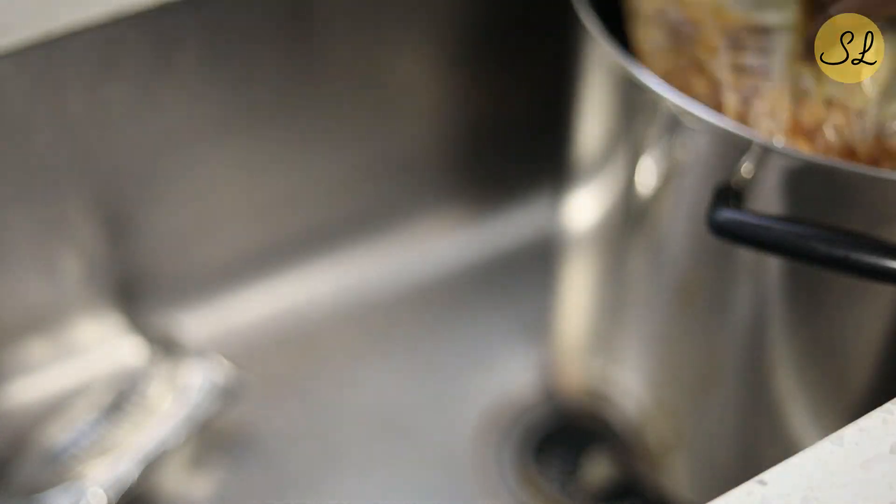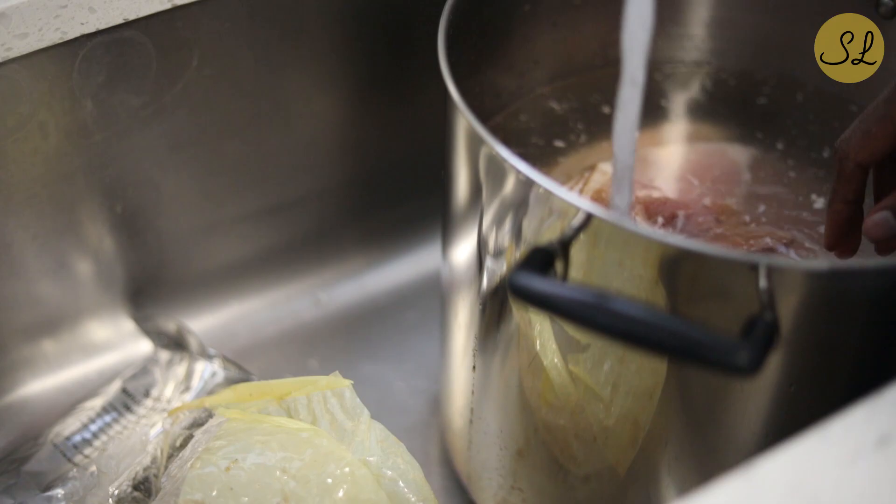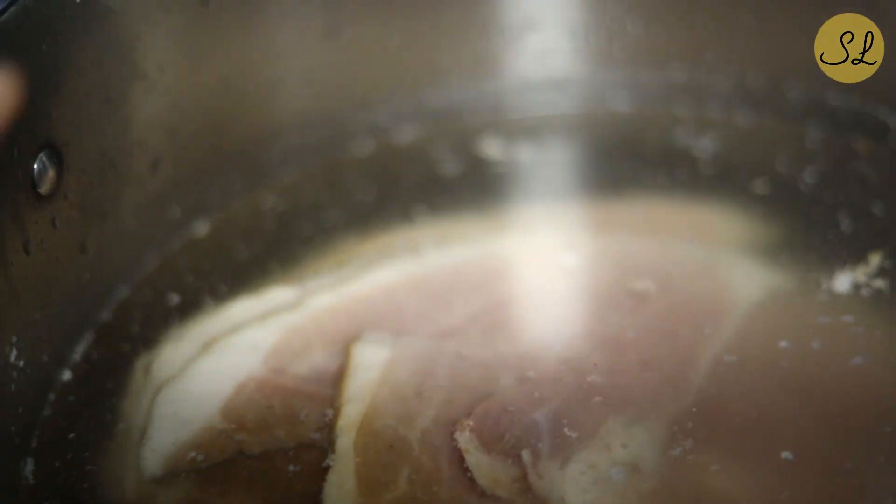I'm going to start by taking the ham out of its packaging and placing it into a large stock pot, which I then fill with water. The reason being that the ham can be very salty straight out of the package. Never mind that they tell you they're cooked — they can still use some cooking. They tend to be salty, a little bit tough, and they need a little bit of extra TLC, especially to draw some of the salt out of the meat. I'm going to let it boil, which will help make the ham tender and get rid of some of that saltiness.